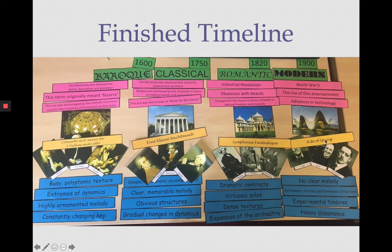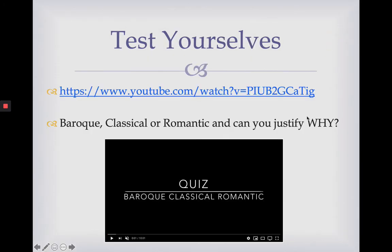This is what your finished timeline would look like if we were in school and I'd given you cards to sort out. We've got our eras at the top with the years, historical facts in pink, then architecture, pieces of music in yellow, composers, and then musical features. If you want to test yourself, feel free to go to this YouTube video — it's a clip of lots of different pieces of music and you can work out whether it's Baroque, Classical or Romantic, and justify why. Is it Classical because it has a clear melody, for example? There's no Modern option, so just stick to those three.